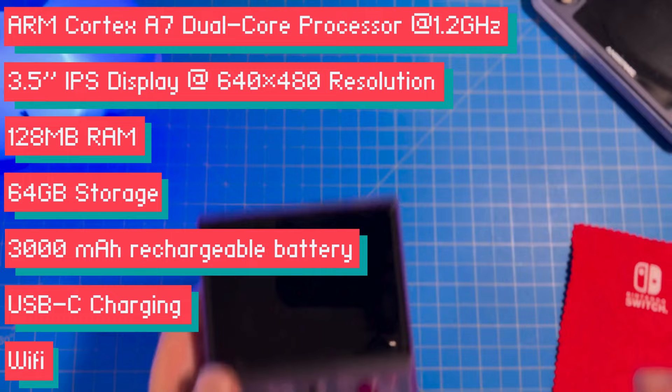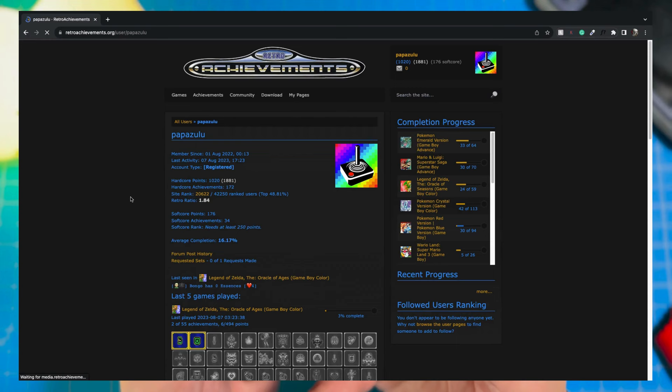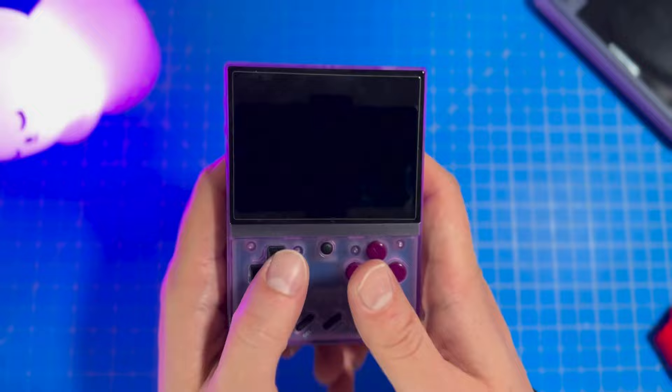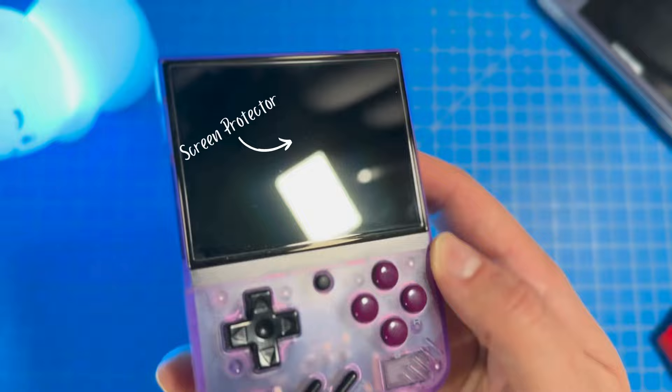On screen you'll see the specs for the Mayu Mini Plus. One big upgrade from the original Mayu Mini is the Wi-Fi — if you like to play with retro achievements turned on like I do, you'll be happy about that. Having internal Wi-Fi also makes updating the console much easier, which I'll get into later. The 3.5-inch IPS display looks great, and I especially like how they maximize the screen size real estate — the screen extends from edge to edge, providing a very nice screen size for a console that is still relatively small.